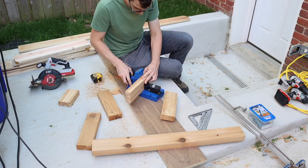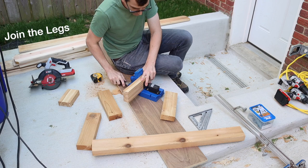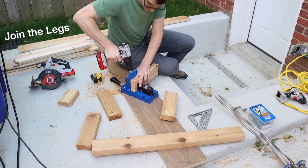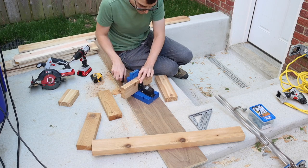You can join the legs together in many different ways. I used pocket holes and glue because I had a pocket hole jig — I'll link it below — but if you don't, you can just use glue and clamp them. The screws just add a bit of strength.